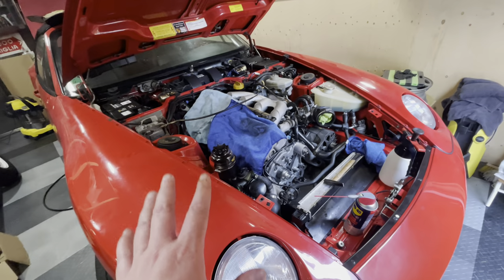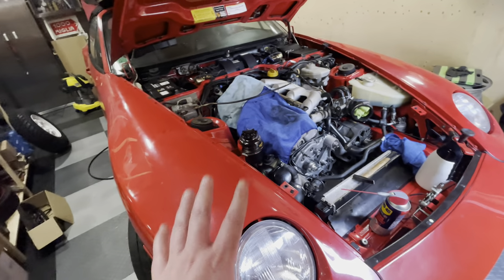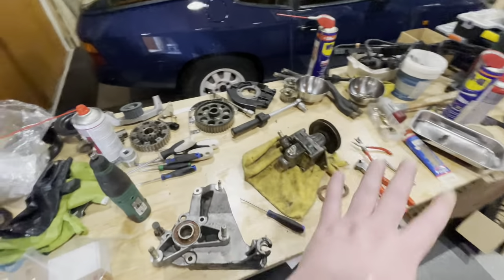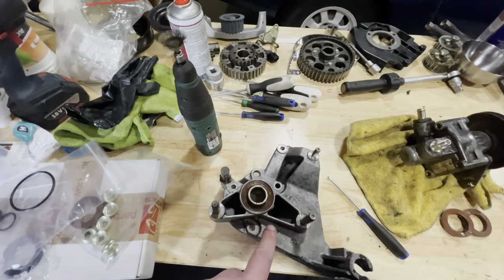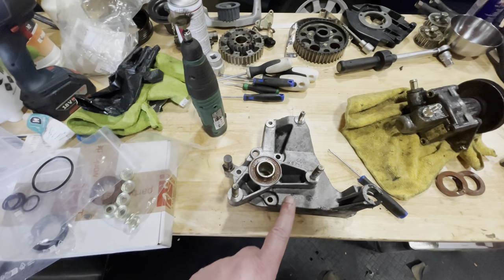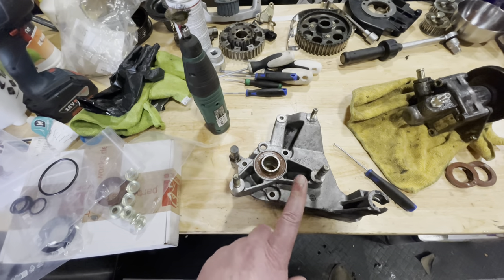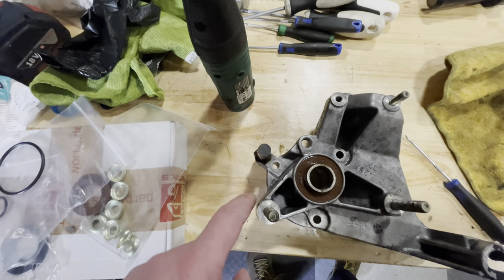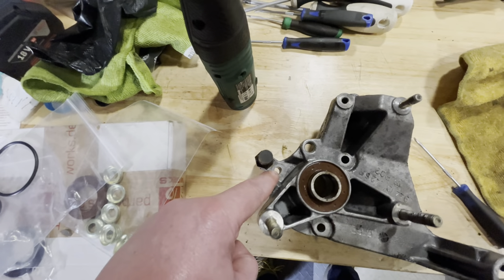I started working on this car before I filmed because I just wanted to get some progress done, which is why I've done all of this stuff this morning. This is not complex - there are four bolts holding this in. And every forum you read, every video you watch on the 944 tells you there's three. I don't know if this is 968 specific, but it's got a fourth bolt, which is an Allen head bolt.